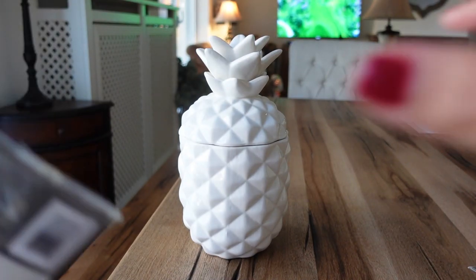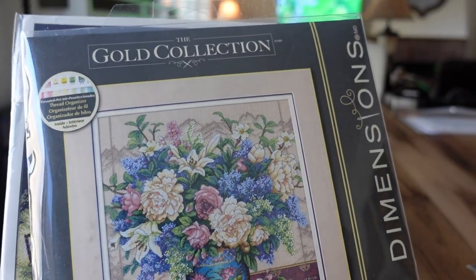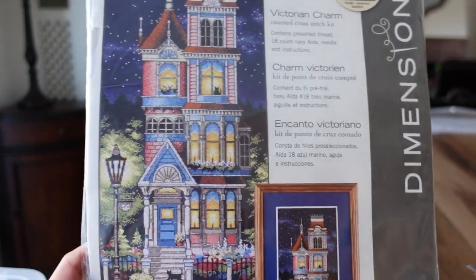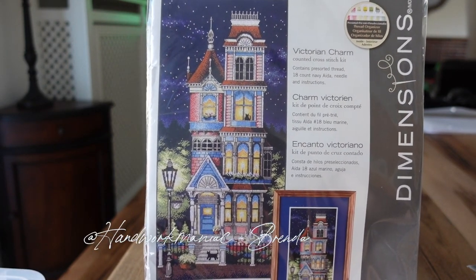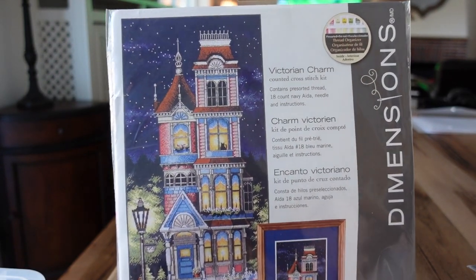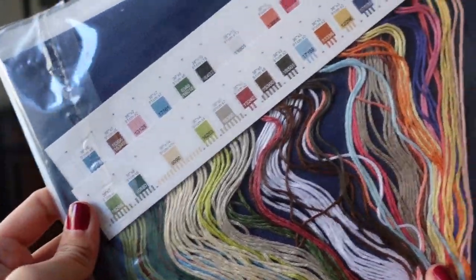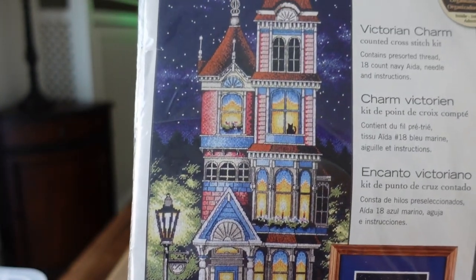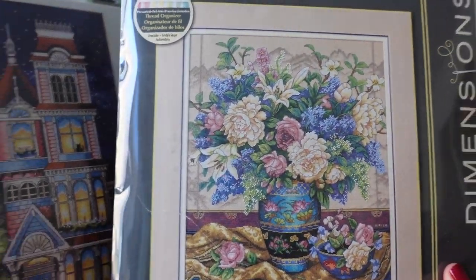Now this next piece is not a Dimensions Gold — so the difference between the two is that Dimensions Gold are more detailed and harder than the regular Dimensions. But this Dimensions kit is a popular one — a lot of people have stitched this piece. I'm pretty sure Brenda from Handwork Maniac completed it recently. It's called Victorian Charm and it contains 18-count navy Aida with a thread sorter. You can find this kit pretty easily on Amazon Prime or eBay.